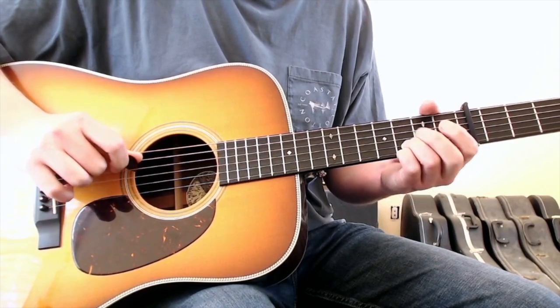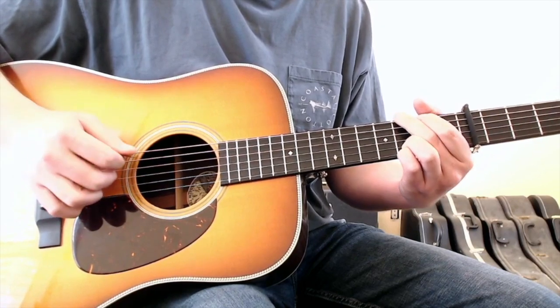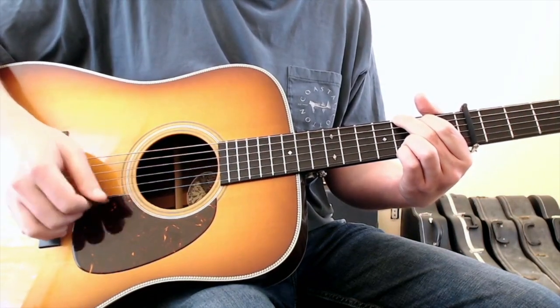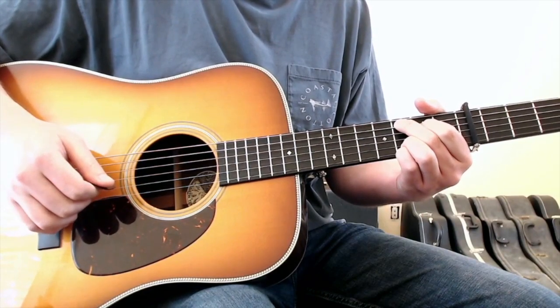Then you'll hit the open fourth string, which is our relative D note. And then after that, you're going to go into a C chord.